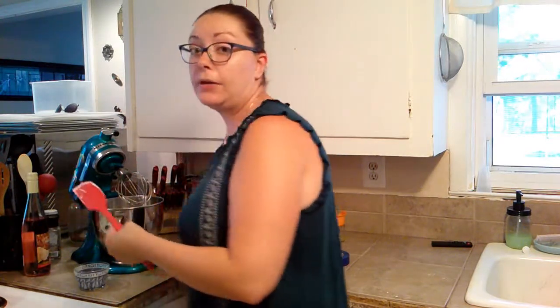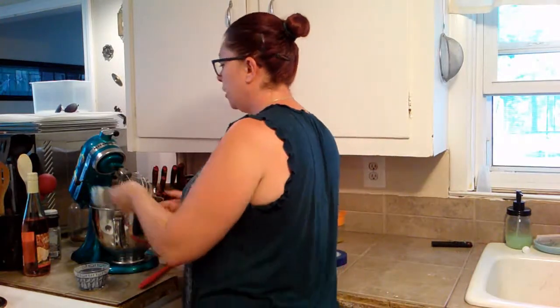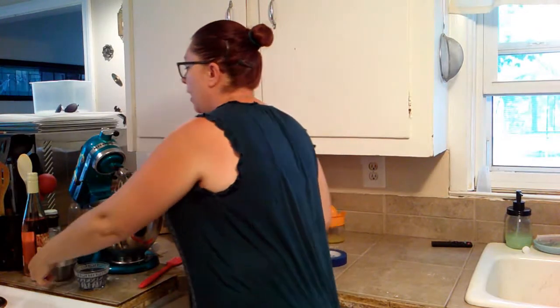Two and a half cups of heavy whipping cream, and then also a cup of powdered sugar. So we've got the powdered sugar — we're just going to add that in there — and basically we're going to whisk that together until the sugar is dissolved. So here we go.